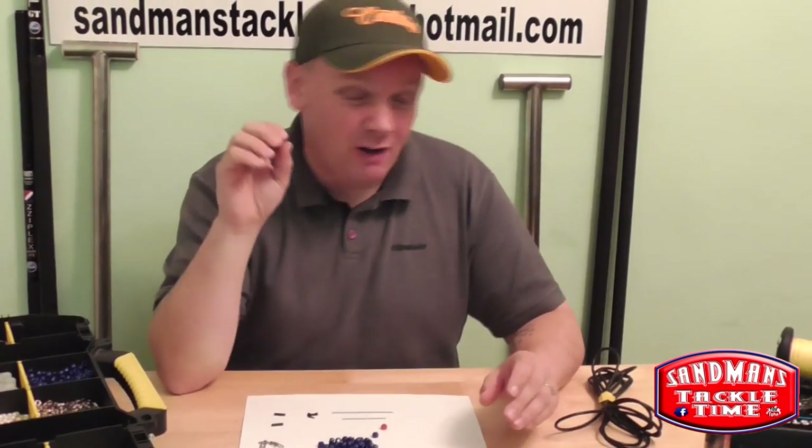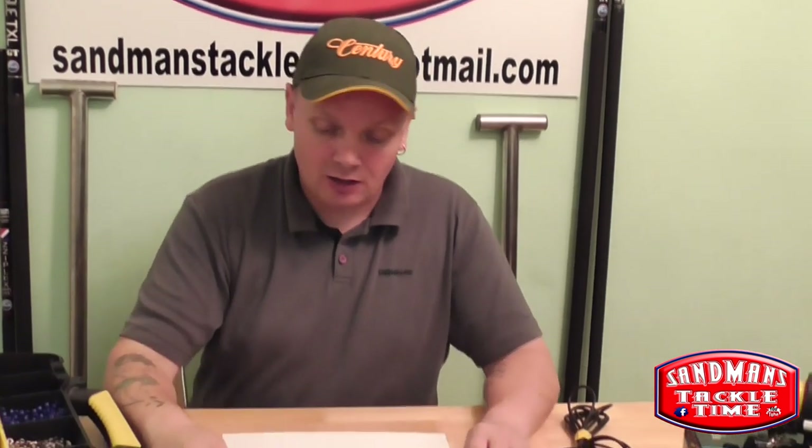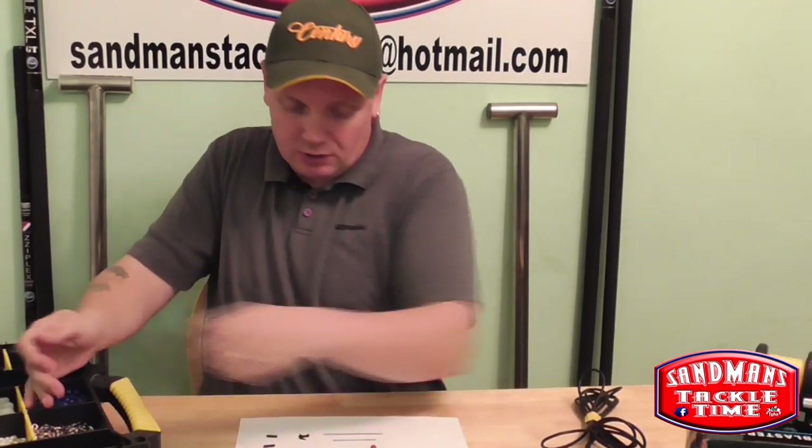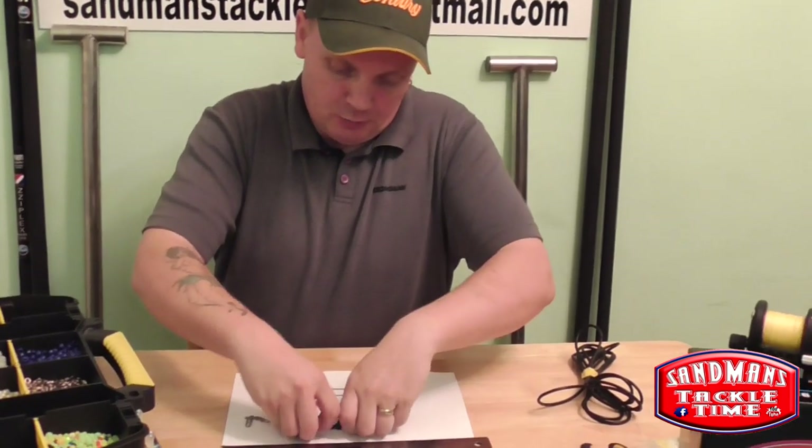If you're stuck, now and again various shops like Wilkinson's also sell the crow beads. So with a bit of luck that'll help you out.